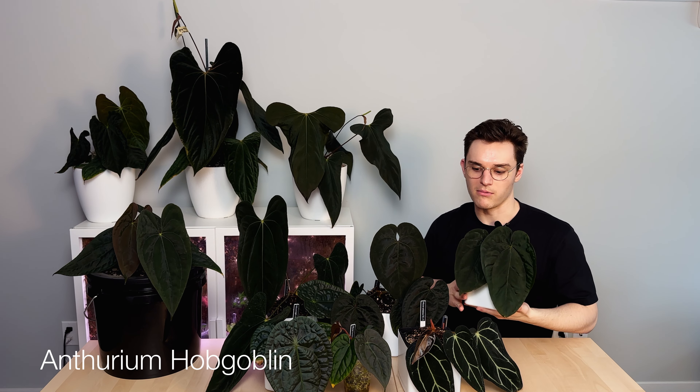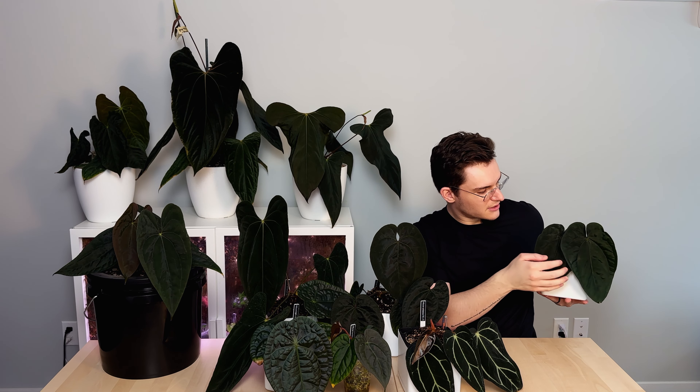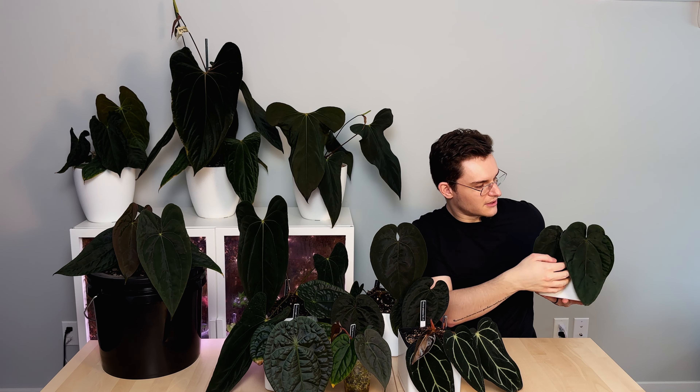Here we've got the Hobgoblin, which I'd say is probably the last plant I grow in the truly black category before we start to get into more of a green with really dark pigmentation. This is a hybrid of Luxurian's Extrasolari. This one's a little bit harder to catch — it's more clear on this leaf because this one isn't quite hard yet. You can see it's got this almost gray look to the black. Quite pretty, and again a nice sheen but more on the velvet side.